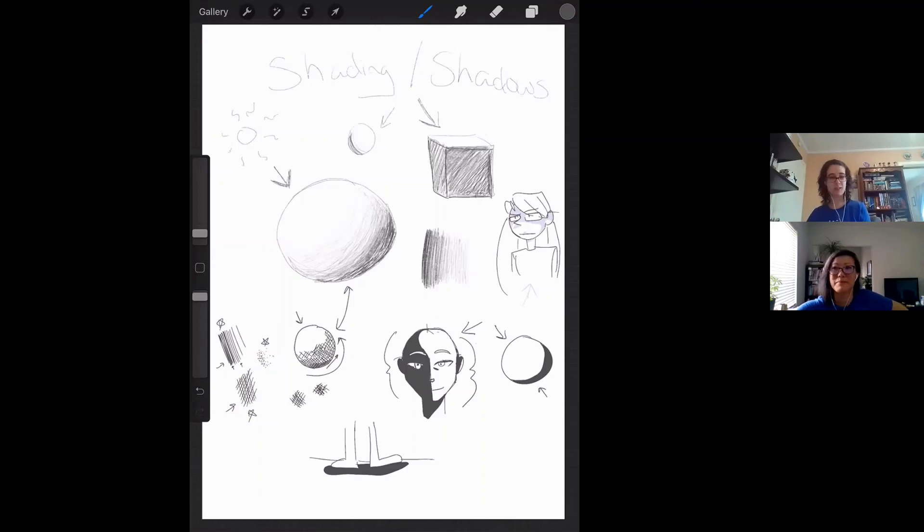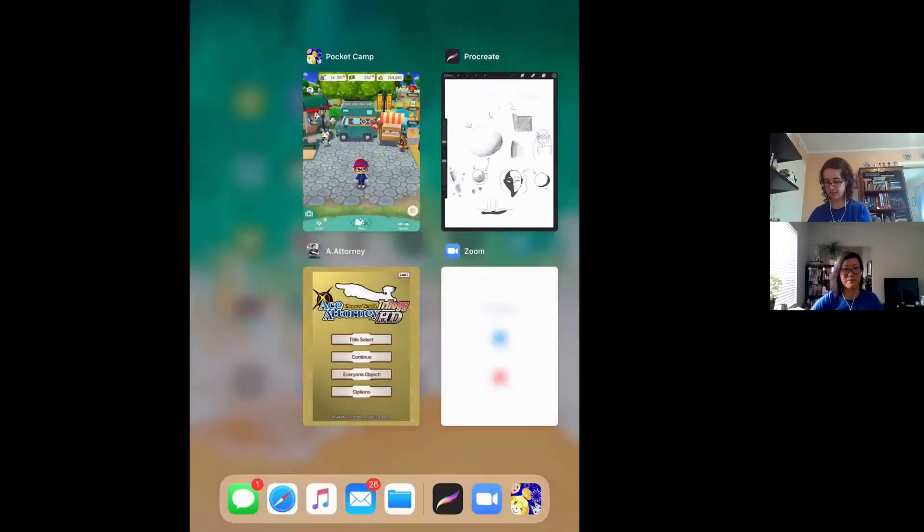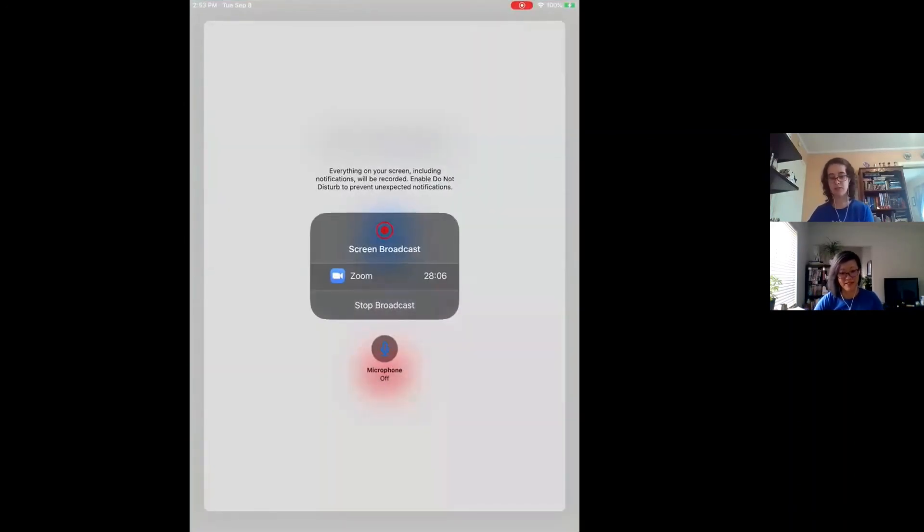All right, I'm going to go ahead and stop sharing my screen.